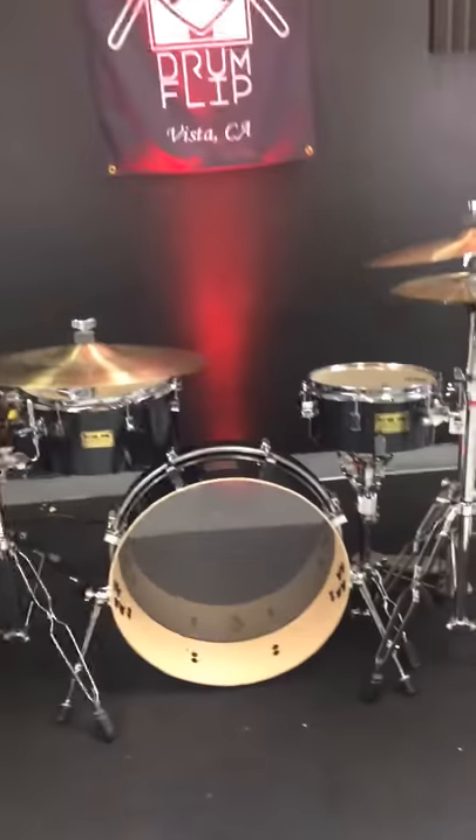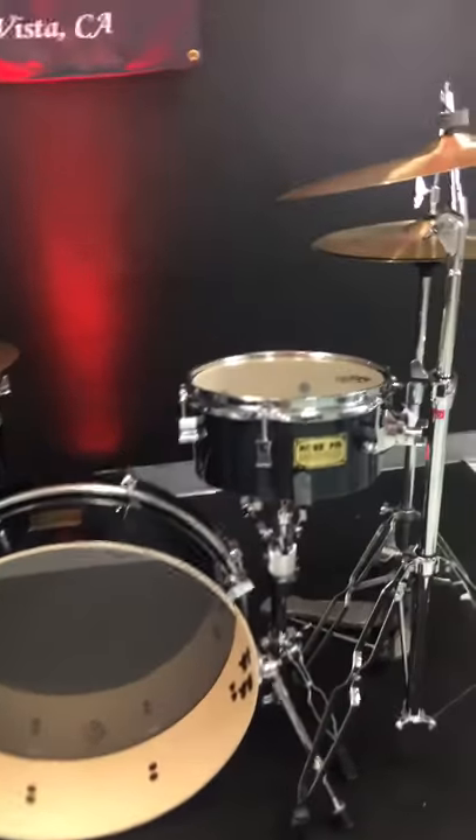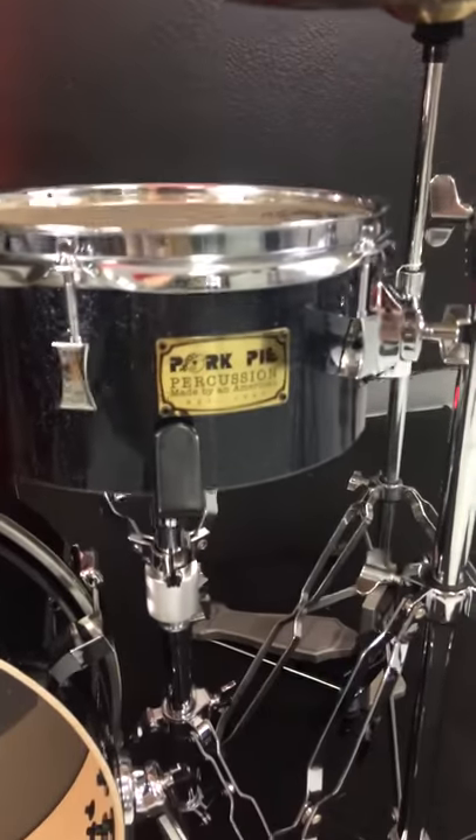What's up everybody, Ed here with Drum Flip. What you're looking at is the one-off custom, one of one in the world, Pork Pie Percussion nesting kit. It's a 10-5, 14-7, 26.